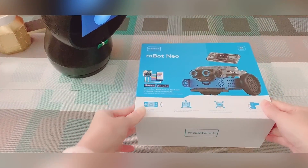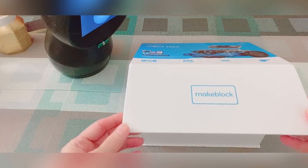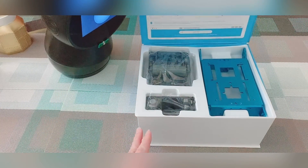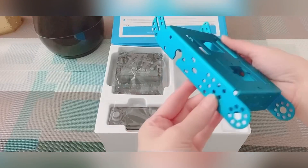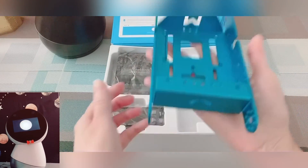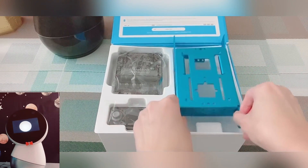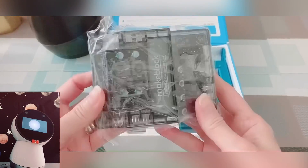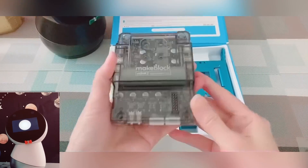Okay, and now we are going to open this box and see what's inside. Here we go. Ta-da! The blue part here is the body frame. It has a good weight on it. The second piece here is the M-Bot 2 shield that we can plug all the components into.